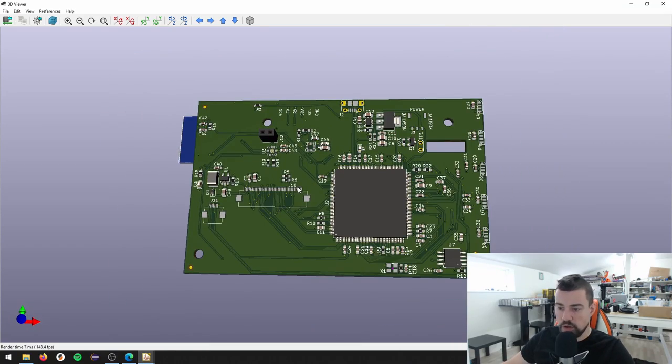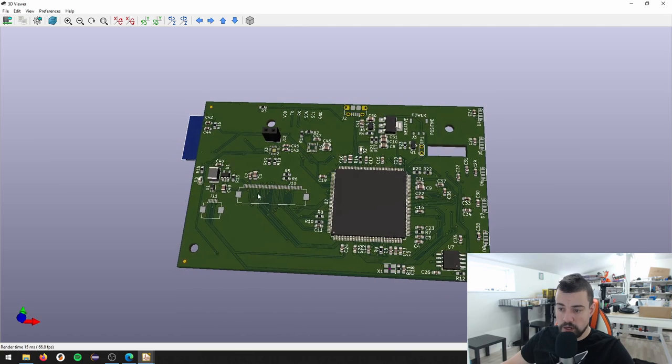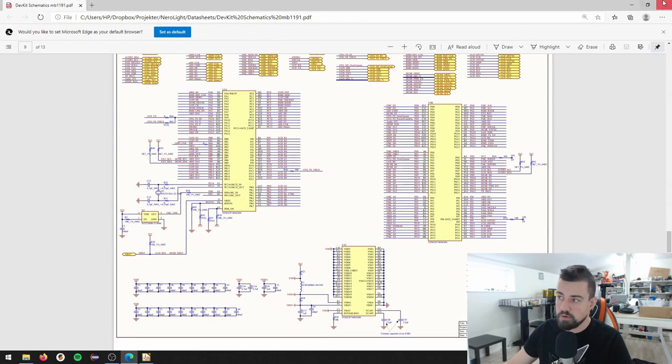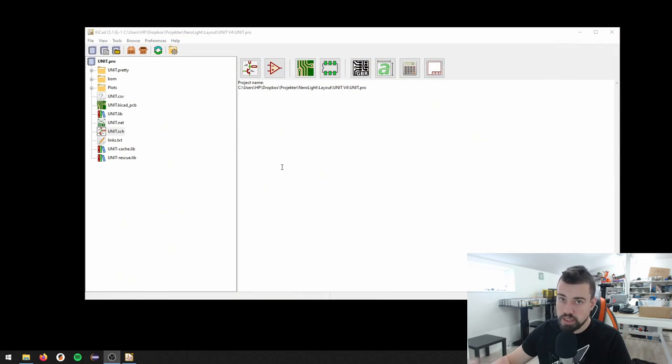I also need a power source. J1 is an expansion header with I2C, a serial port, and a power interface. I'm going to spring-load a connector for the power connection - ground and 3.3 volt - to streamline the programming process. When I have the final firmware image, I can just put it in the cradle, press program, and program both chips at once.